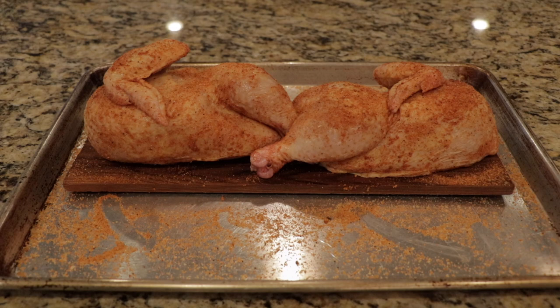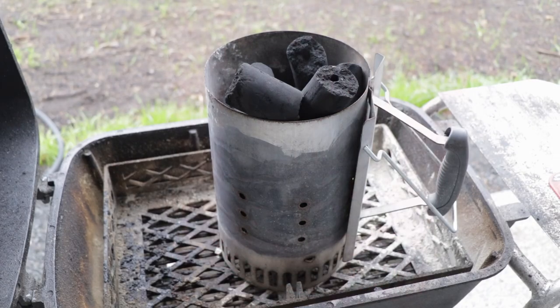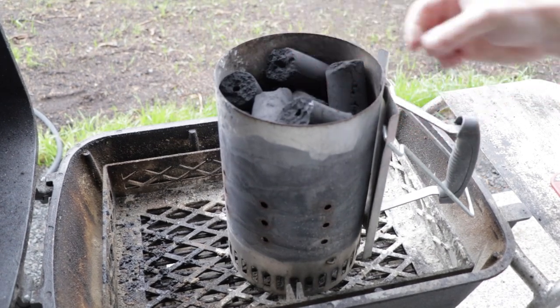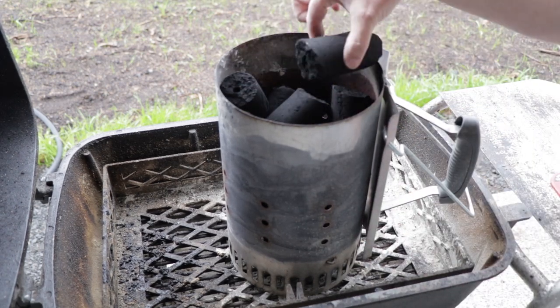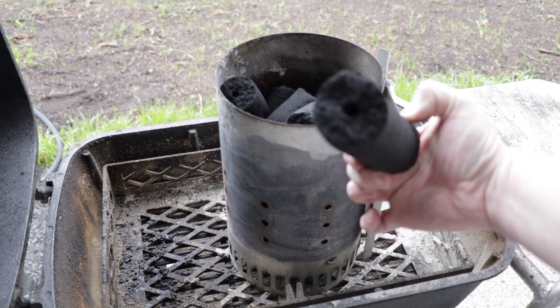While we're waiting on our rub, let's go ahead and get our grill going. Today I'm using the PK grill. I'm trying to go for more of a normal cook — I don't want to be smoking it with different wood — so I'm putting this straight on top of a charcoal grill. Any grill you have will work. I almost ran out of charcoal, so all I had left were these BMB char logs. We'll see how it goes. I'm shooting for between 275 and 325 degrees.